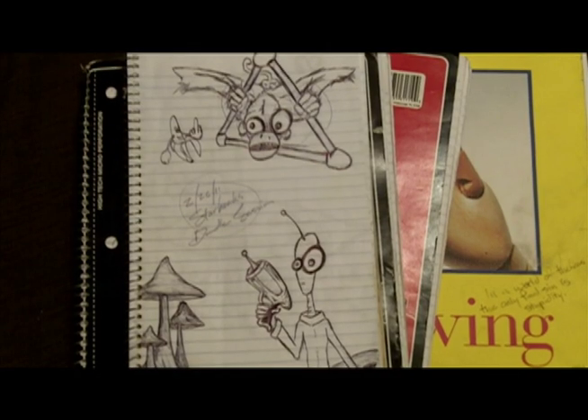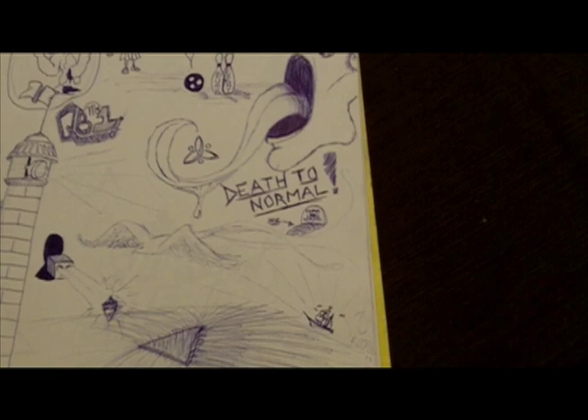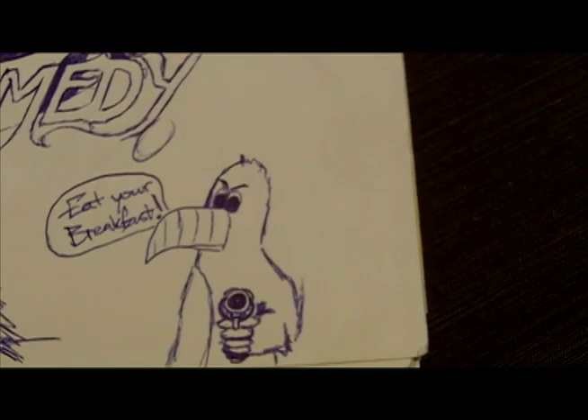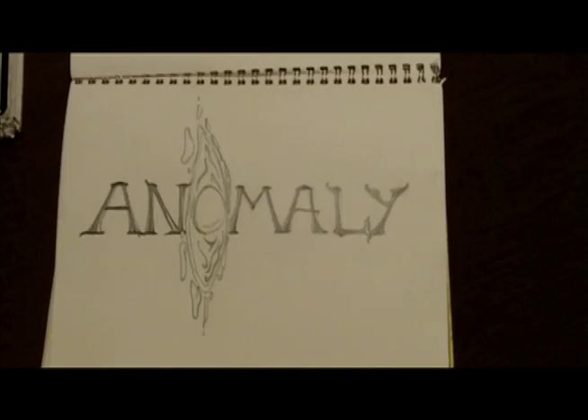Drawing has always been a big part of my life. It was just an old way to release. But as I kept doing it, it turned into something else — kinda like the evolution of Doodle. But tonight we're gonna try some painting.